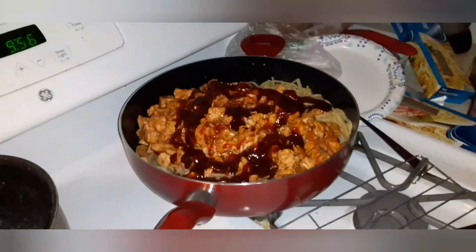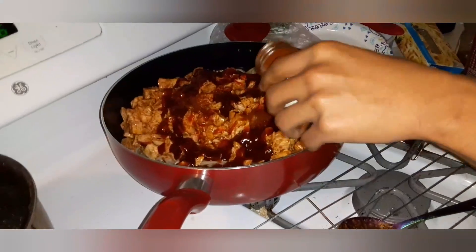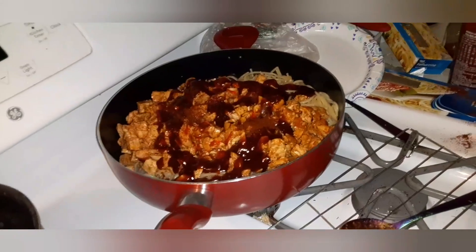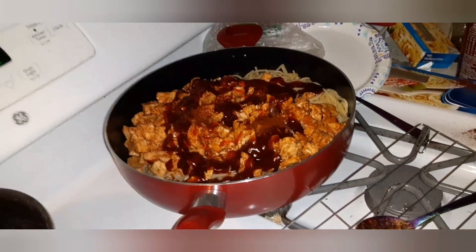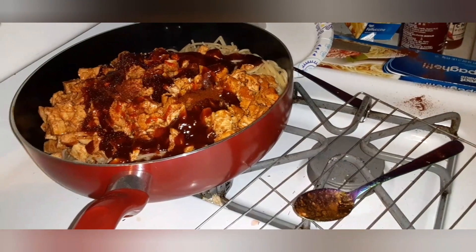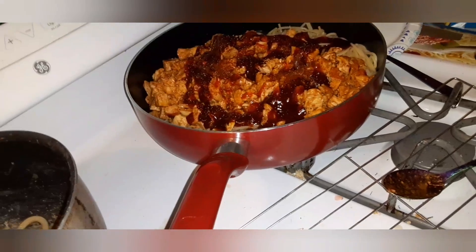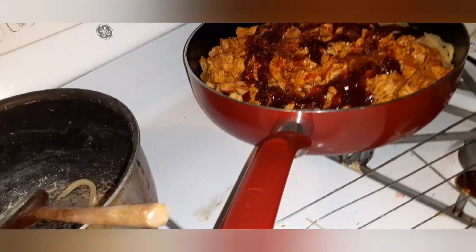What did you put on it babe? Barbecue sauce, sriracha — he put a little bit of something else too. All we need to do is heat it up a little again, mix it, and then we're gonna eat it. I think it came out really good. I'm pretty sure his brother's gonna love this — he'll have food when he comes home from work. What the hell — there's a spider web on the stove.